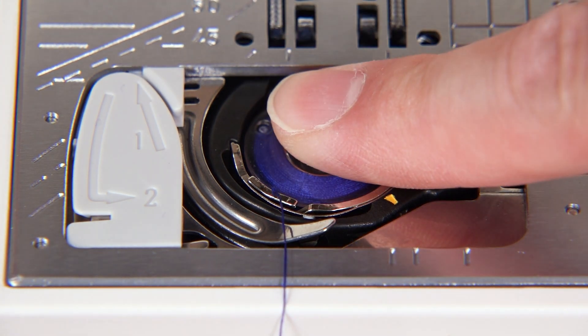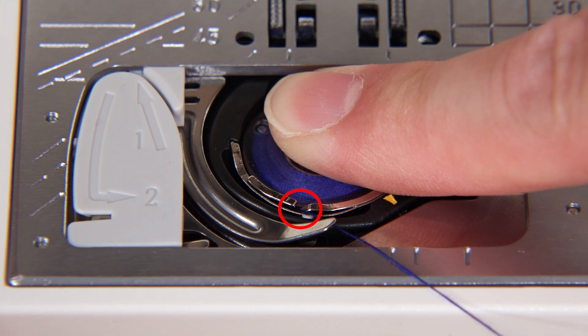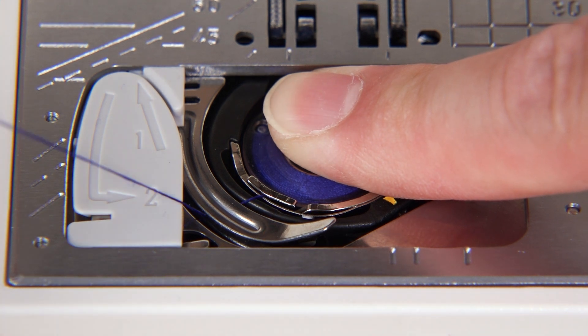Hold the bobbin in place with your fingertip so it does not rotate. Guide the thread into the front notch of the bobbin holder. Pass the thread under the guide and pull it to the left. Pull the thread slightly until it passes through the side notch.